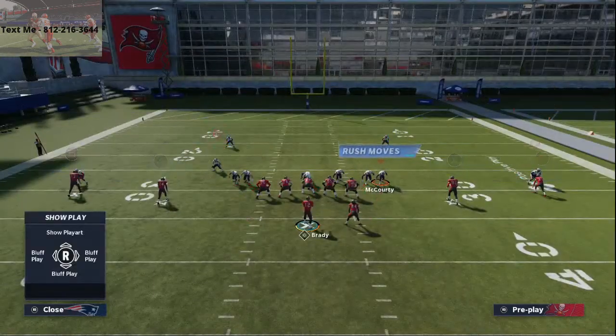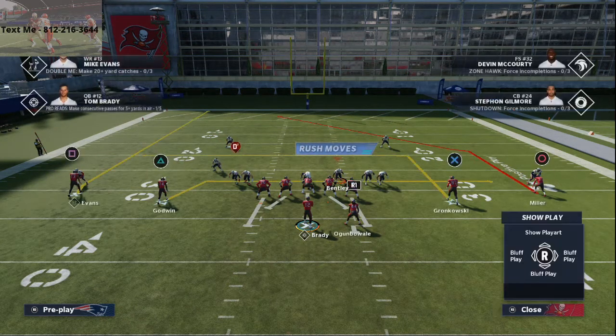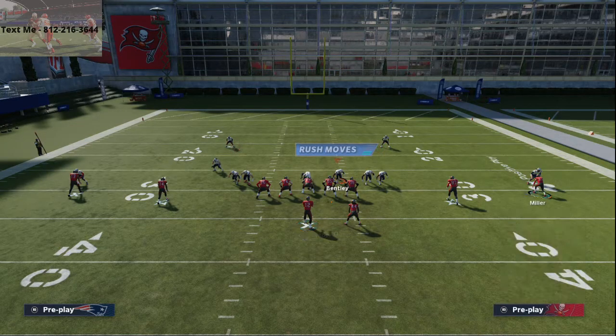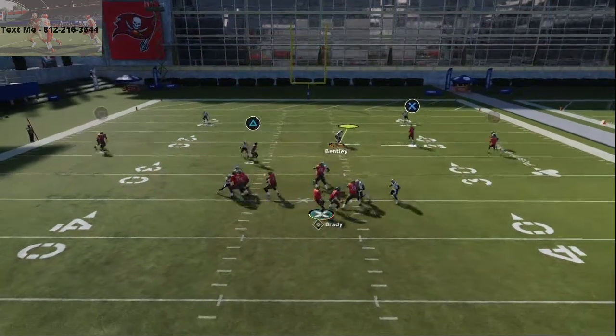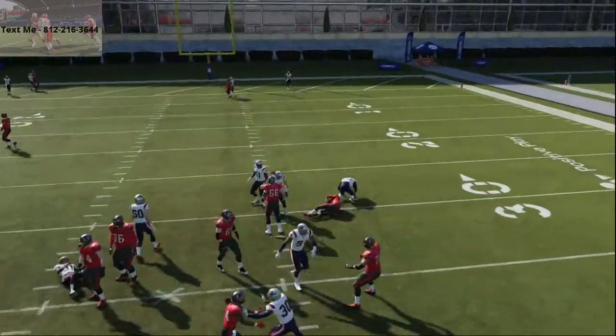If you want to pick up the five-man pressure from Dime 146, here's how you do it: all you're going to do is double team here, max protect or block your running back, and then ID that right side guy. At the snap of the ball, you're going to be able to step up and have all day to throw the ball in the pocket, get the ball out quick, and deliver it.